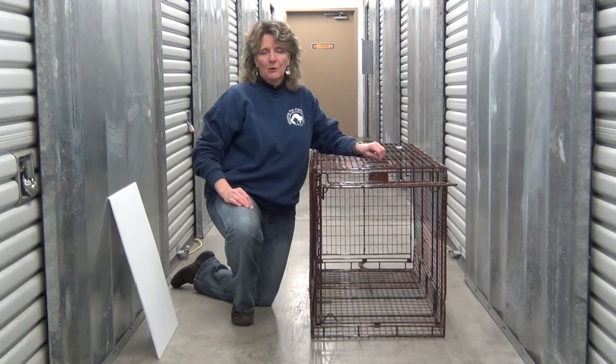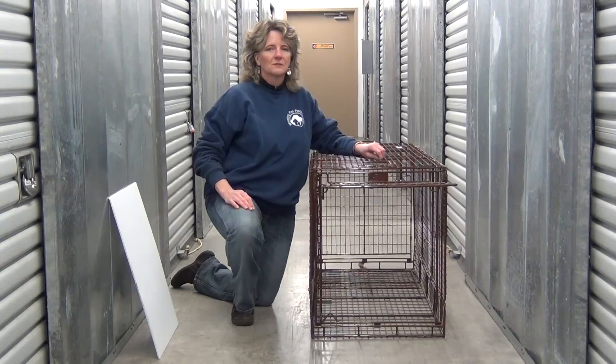My name is Kat Albrecht. I'm with Missing Pet Partnership, and I'm here today to talk about how to humanely trap a lost dog.